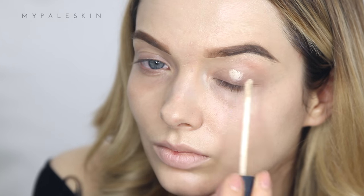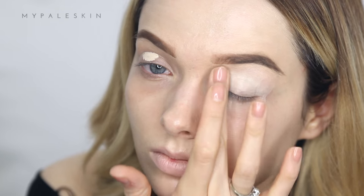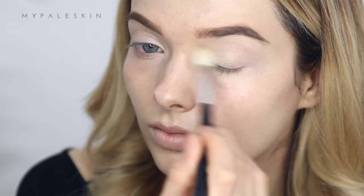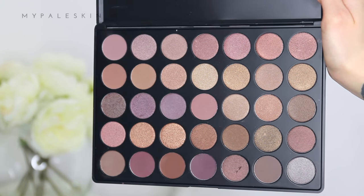To prime my eyes, I'm using the NARS Radiant Creamy Concealer — I'm using this later on as a highlight too, so I might as well give it another purpose. To set that, I'm going to use the Clinique Vanilla Pop eyeshadow. You can use any cream beige skin-toned eyeshadow to do this.